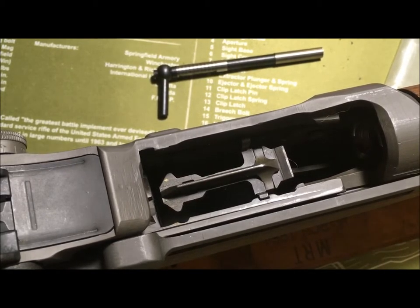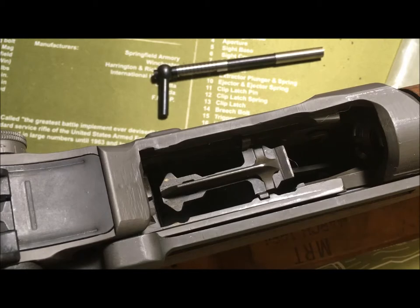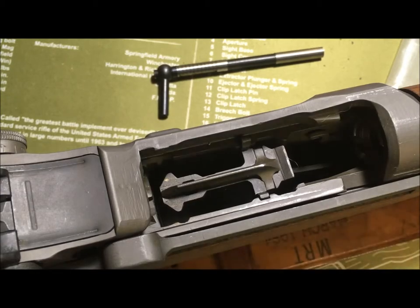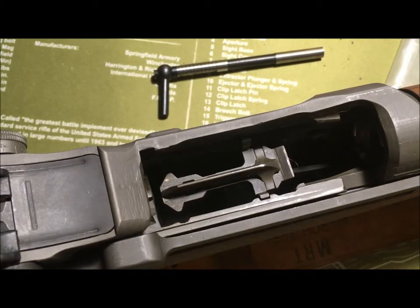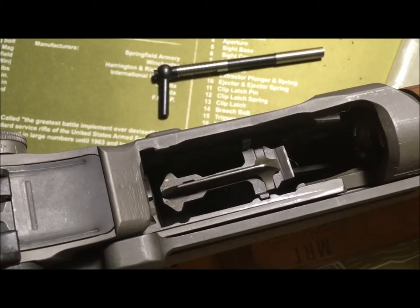Welcome back to the shop. This is the third and final video in the short series about gauges that you should own if you are an M1 Garand owner, operator, enthusiast, armorer, or gunsmith. One of the things people have become aware of is erosion in the throat of your barrel.